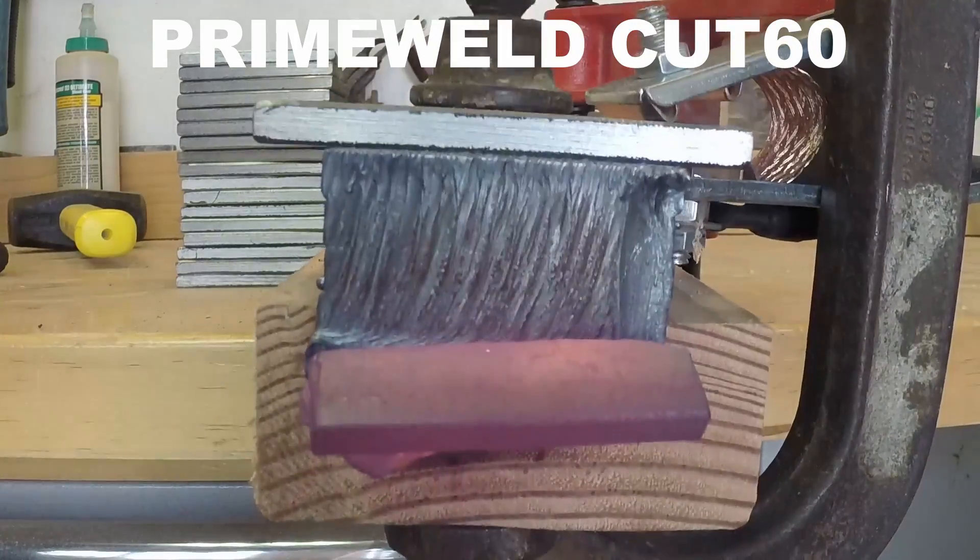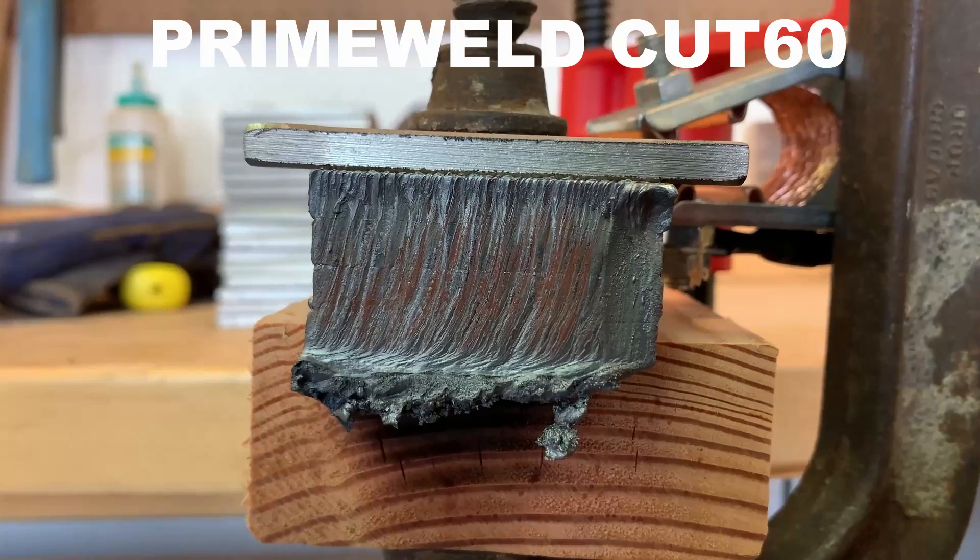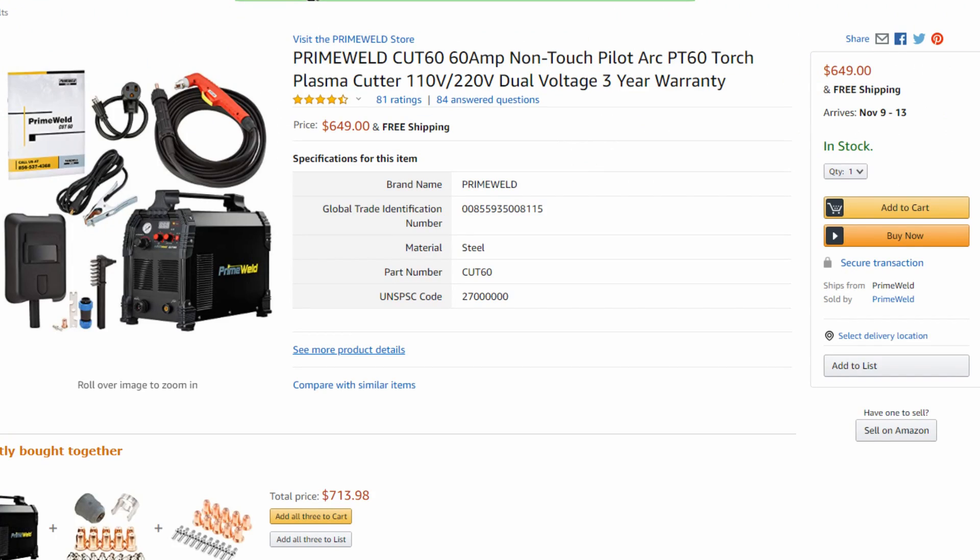PrimeWeld, even though it's a Chinese-made machine, has customer service here in the US, comes with a three-year warranty, and has parts availability and consumables you can order. They're doing the best they can to be close to bigger brands like Miller, Hobart, or Hypertherm, but at a much cheaper price. I'll put links in the video description to the cutting tests for these machines if you want to check them out.